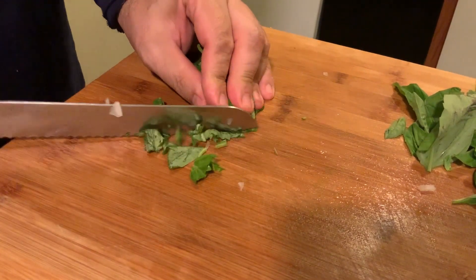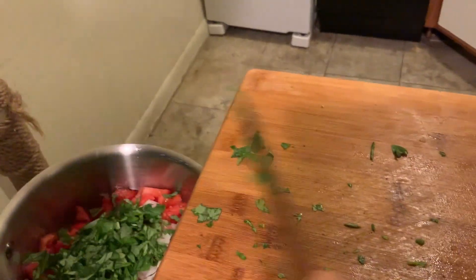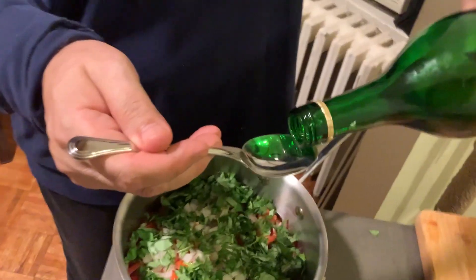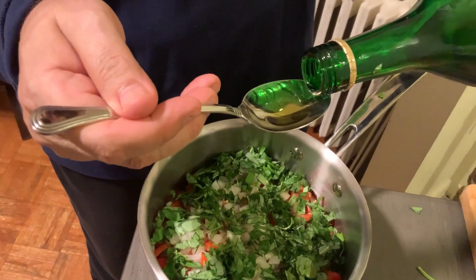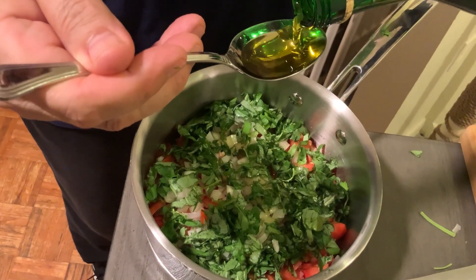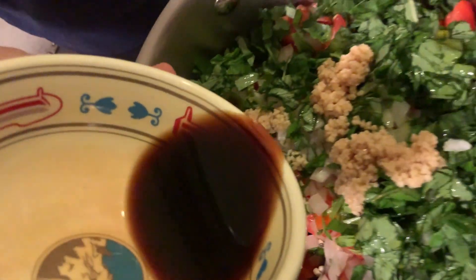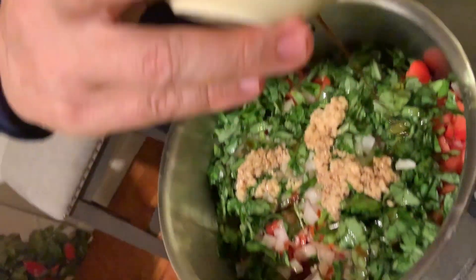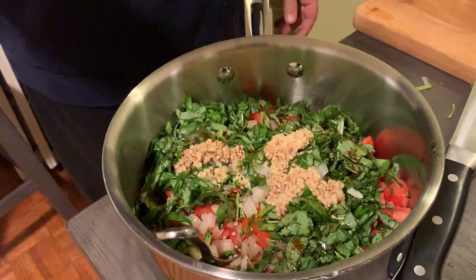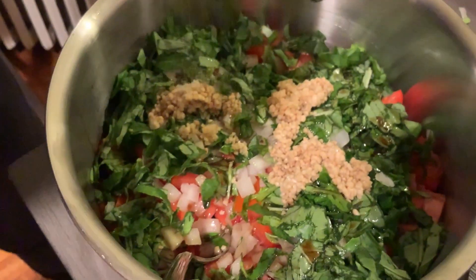Cut the basil into really small pieces. We use two to three tablespoons of olive oil, one tablespoon of fresh garlic, two tablespoons of balsamic vinegar — I like to use a little red balsamic vinegar, it makes everything sweeter and makes the onions taste better — and we need a half teaspoon of salt.